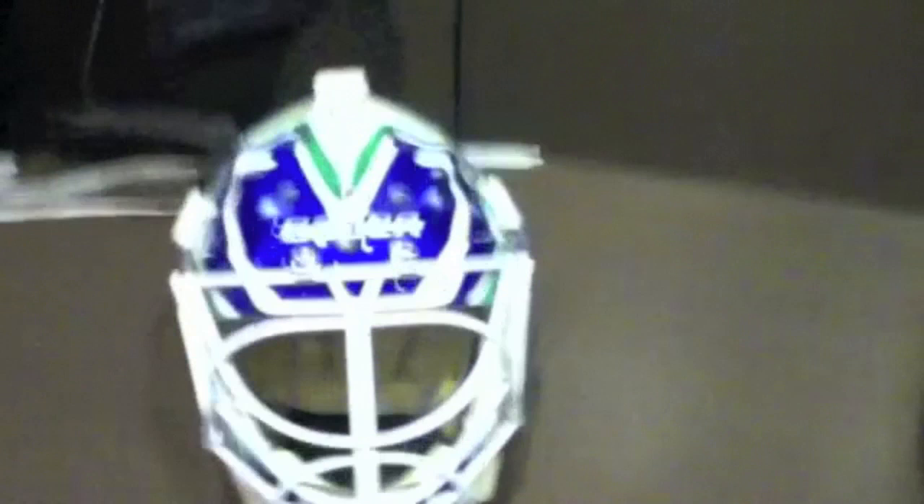The orca's kind of been beaten to death, so we decided to go with the old Johnny Canuck logos, one on each side, and some stick and ring. I like the way it came out.